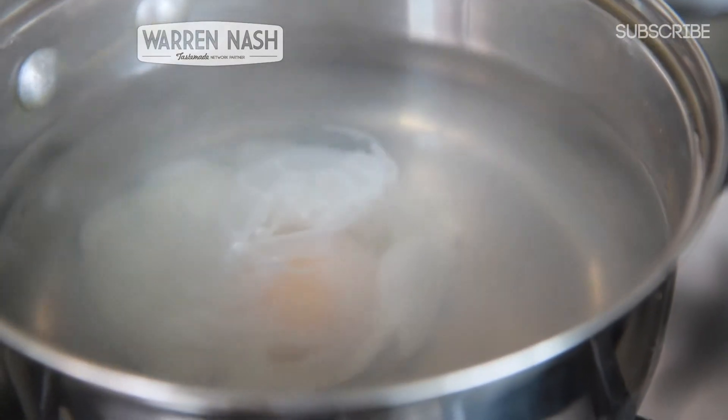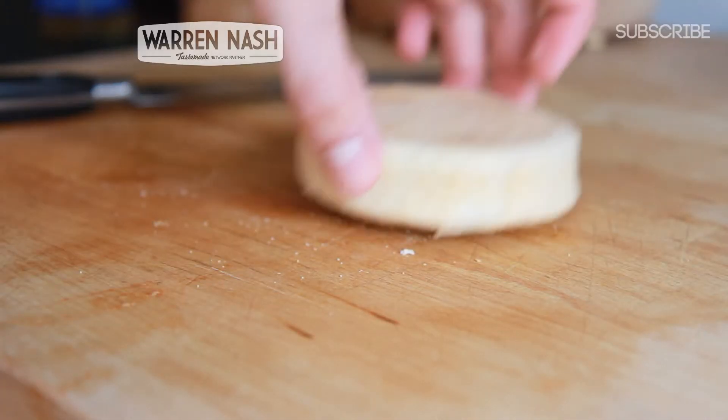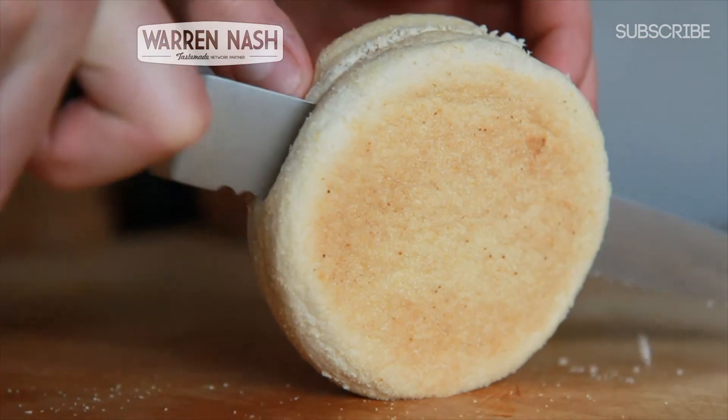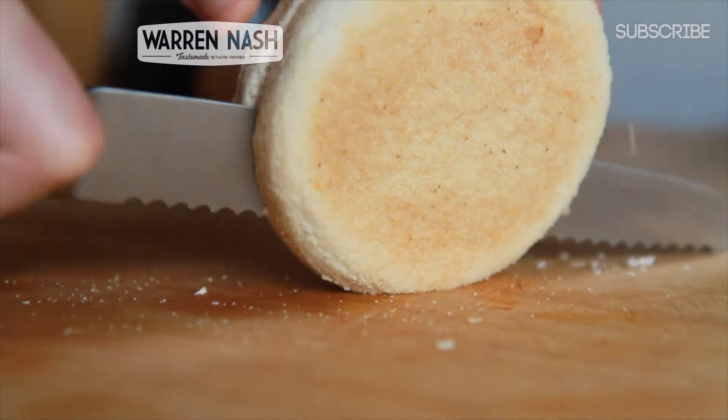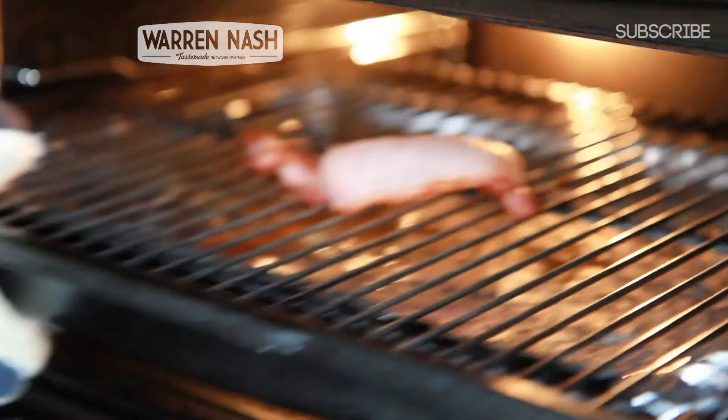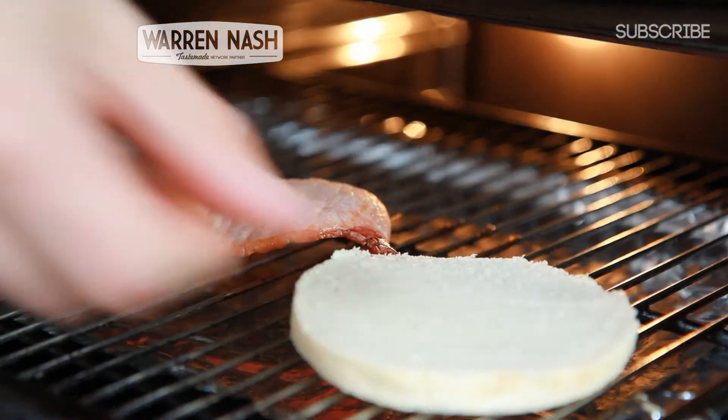Whilst your egg's cooking away along with the bacon, we then need to prepare the breakfast muffin. So take your muffin and slice it in half using a bread knife. Take one half of the muffin and when the bacon's nearly done, remove it from under the grill and stick the muffin on as well to toast up nicely on both sides.